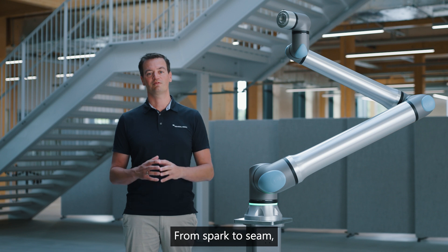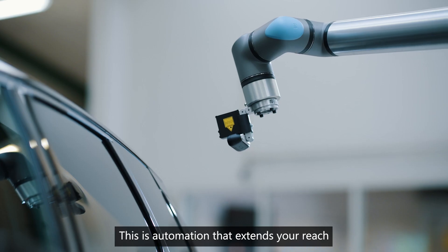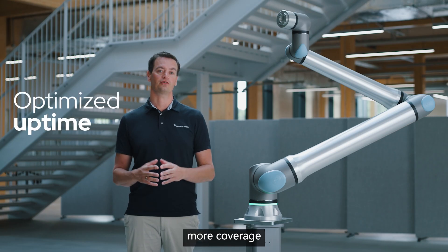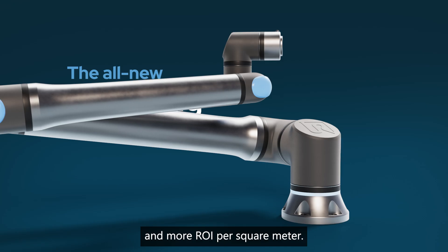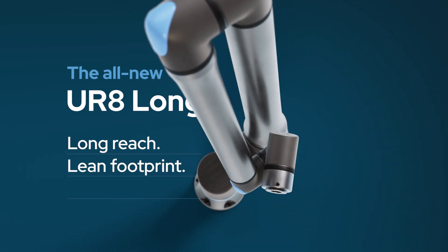From spark to seam, from tray to inspection, this is automation that extends your reach without compromising control. More consistency, more coverage, and more ROI per square meter. The all-new UR8 Long. Long reach. Lean footprint. No compromise.